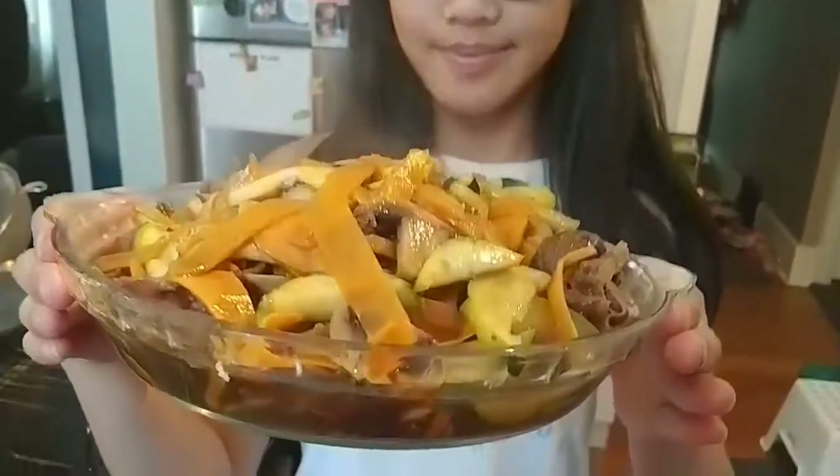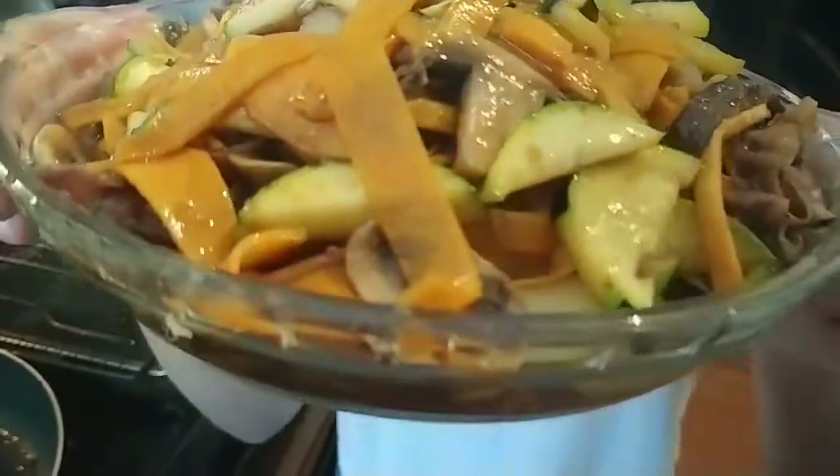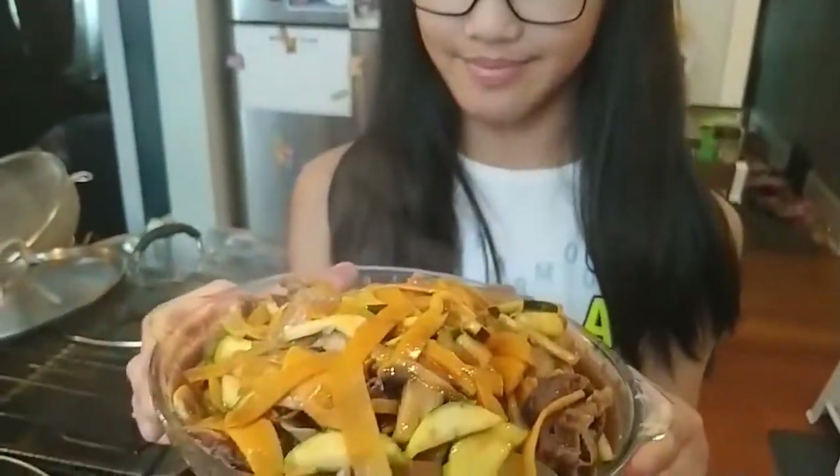Yay, it's finished! Here it is! Let's get ready to eat!